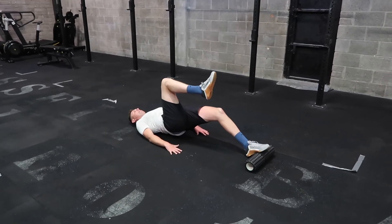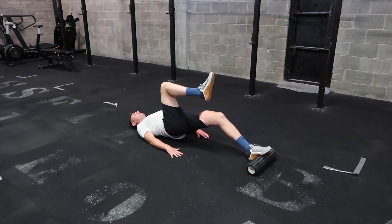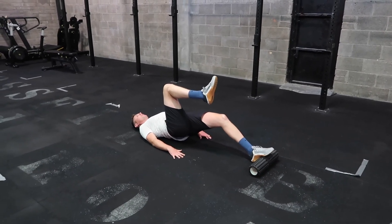We can see here the forefoot is on the roller. We're actively trying to lift our heel on the roller as high as we can, and we're keeping our hip tall throughout the exercise.